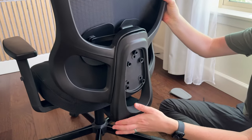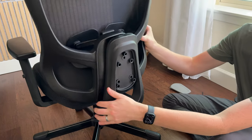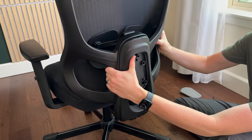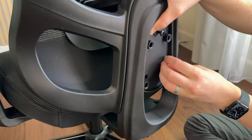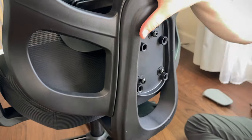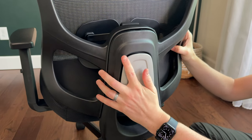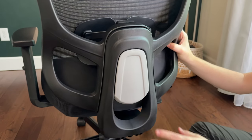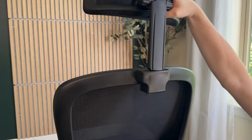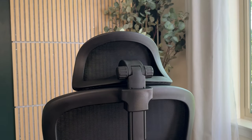Next, add the back to the back plate — lift up the back piece, put it into place, and attach it with screws that go straight through the back plate into the back cushion. Tighten them and add the cover cap, which just pops into place. The last step is to add the headrest into the back of the chair; just slide it down and you're all done.